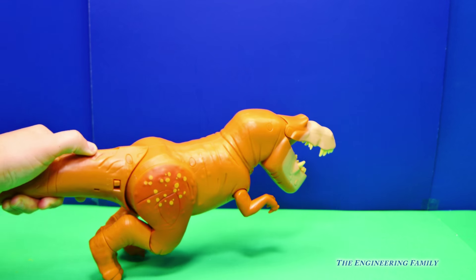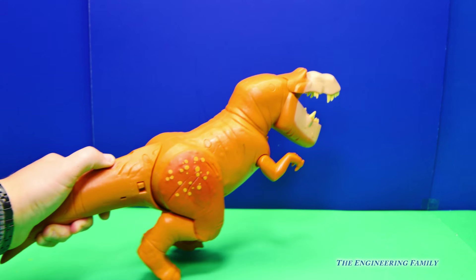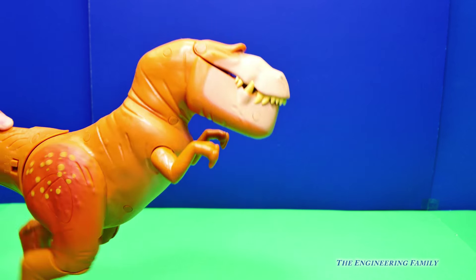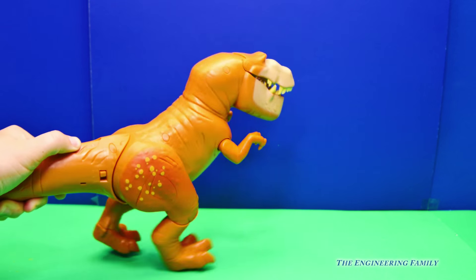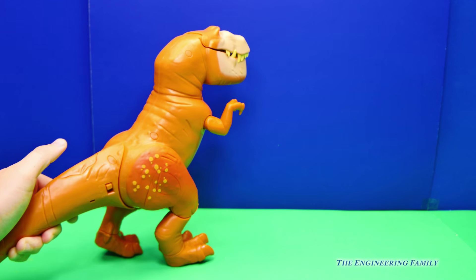Whoa, Butch! It looks like he's going after something. I wouldn't want Butch chasing me like that, would you? Because he's a T-Rex.